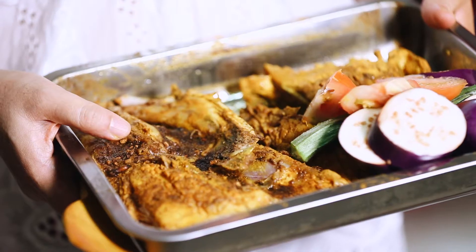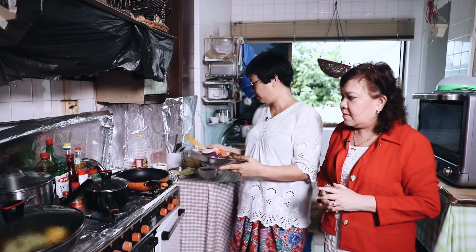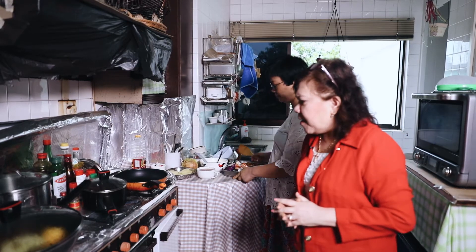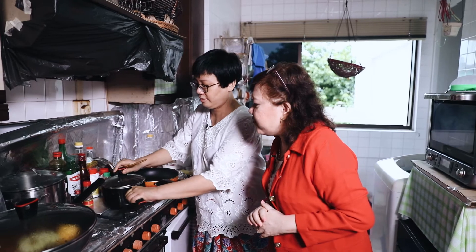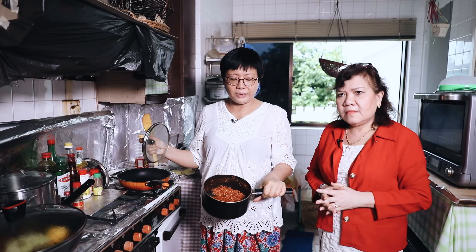This is the fish head that I've seasoned with cumin, turmeric, pepper and salt, together with some vegetables here to be cooked in the pot. Speaking about pot, what is inside this pot? It smells quite fragrant, Cindy. Well, this is the blended rempah that we had done earlier.